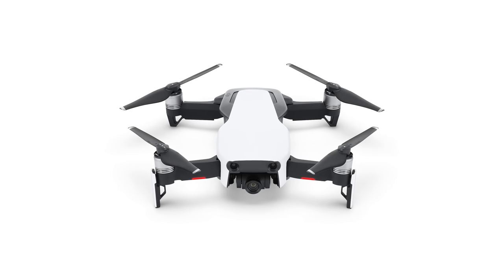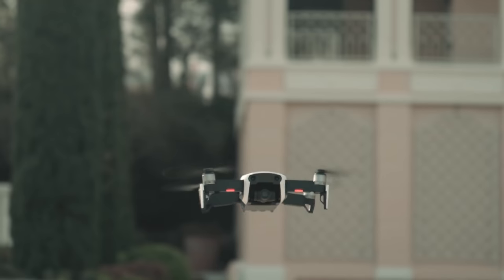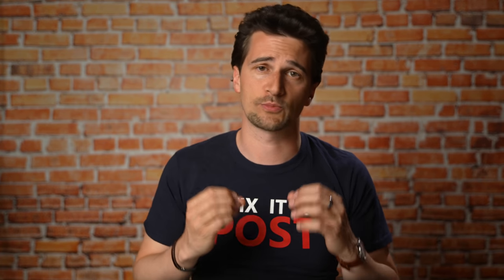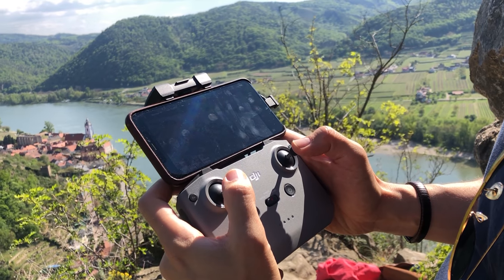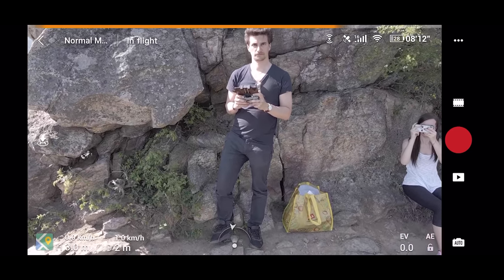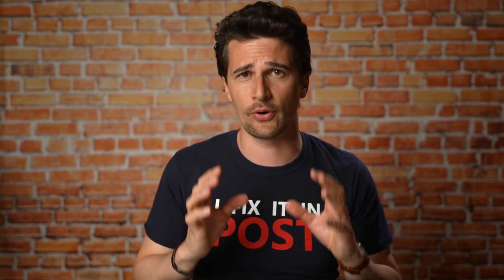One of the major downsides of the original Mavic Air was the image transmission technology between the drone and the controller. They used extended Wi-Fi, which is not nearly as good in reach and responsiveness as DJI's proper image transmission technology called OcuSync. The Mavic Air 2 now has OcuSync 2, and I can confirm it's just as easy and responsive to maneuver as the Pro Series drones. The reach is up to 10 kilometers, though you're not supposed to actually try that because you have to keep line of sight of your drone at all times.